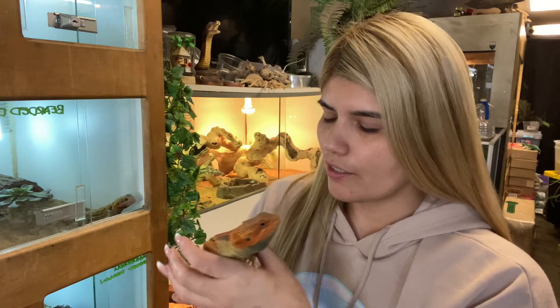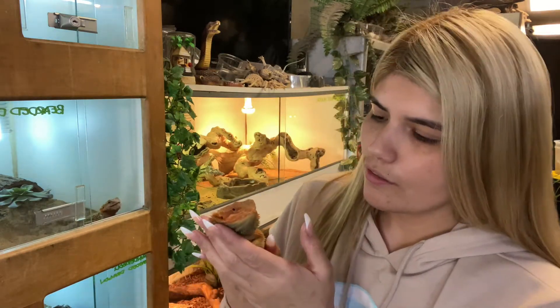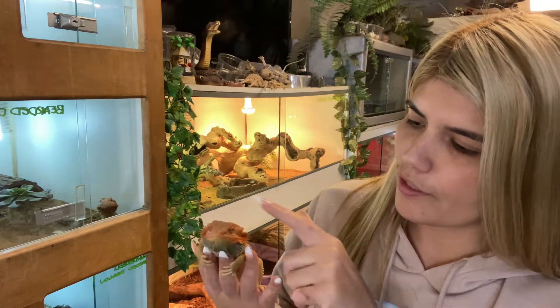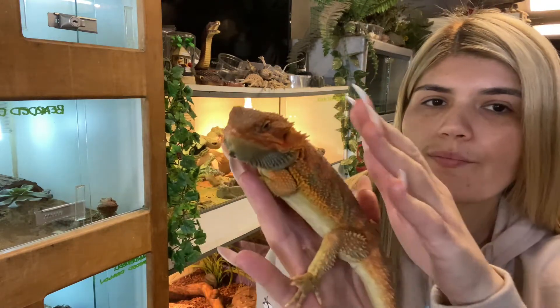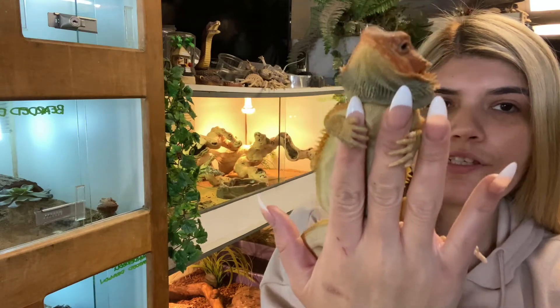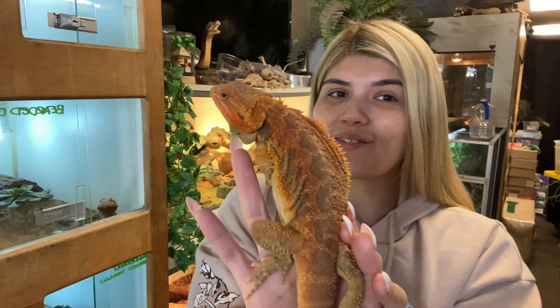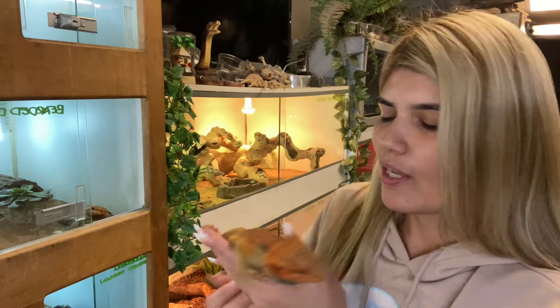Where are you going? Are you hungry? I'll feed you guys in a minute. Look at the way he holds me — so cute. We have a lot of baby beardies available right now if anybody's interested.